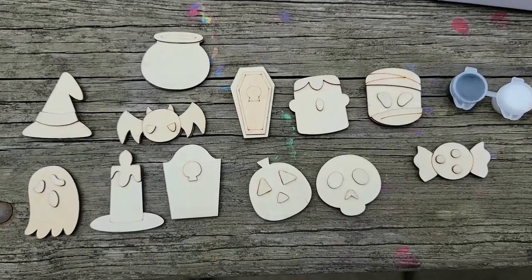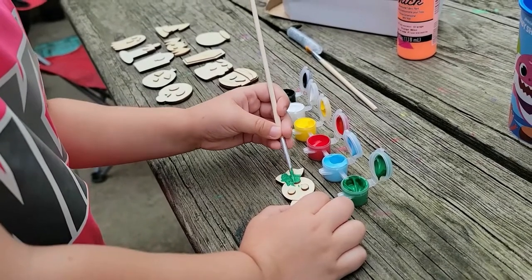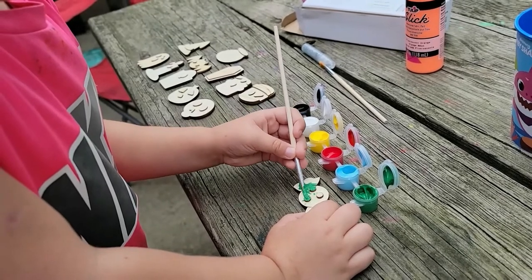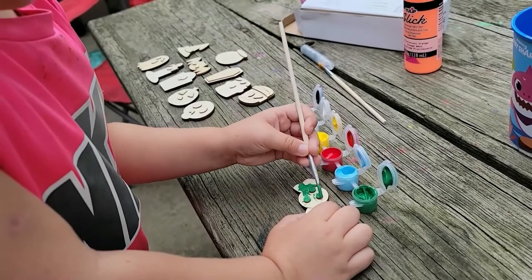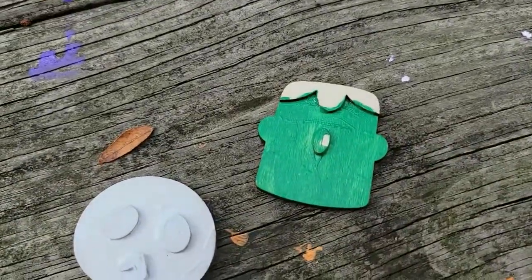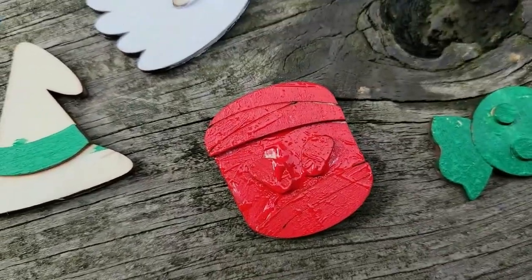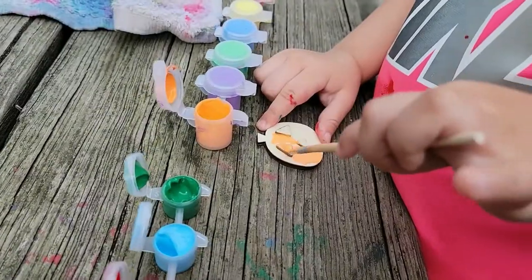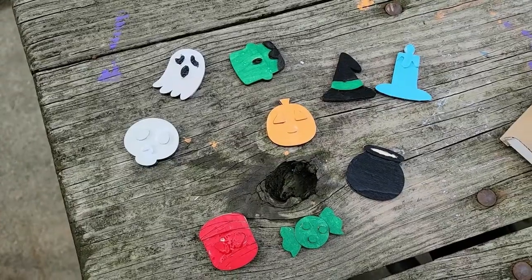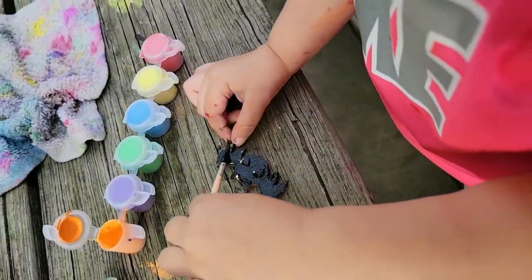We're gonna paint these up and see how they look. Starting with a piece of candy, making it green — yummy! And here we got Frankenstein going, which is his head. Now she's doing the mummy, and now she's doing the pumpkin. We got all these going now — he's doing the bat, very nice.